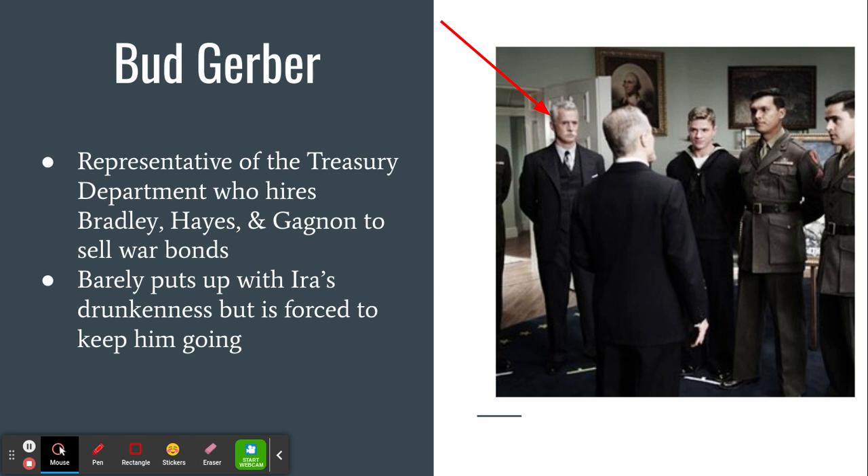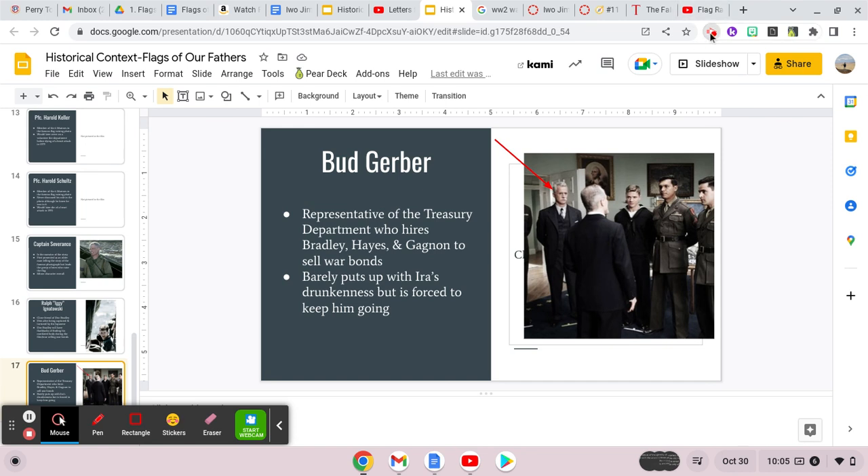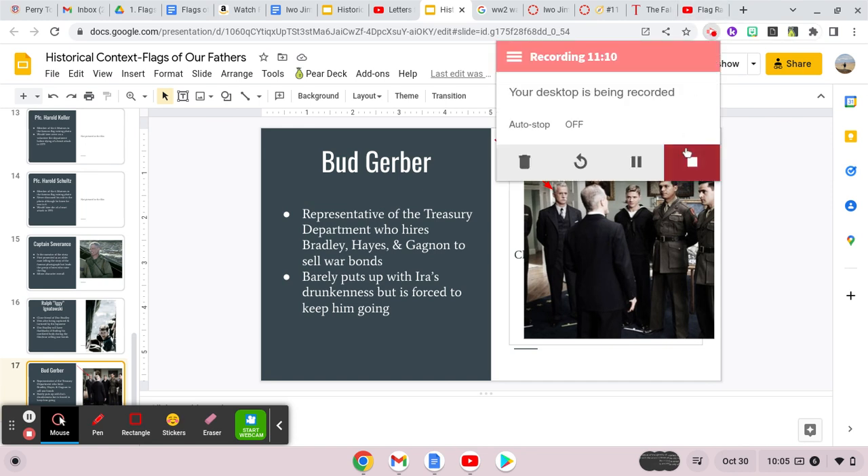Not every American felt that way, but for those that bought the bonds, they did. If you have any questions about the movie, or if you want to discuss the photo or war bonds in general, feel free to reach out to me. I hope you're having a great week and I look forward to seeing you in class.